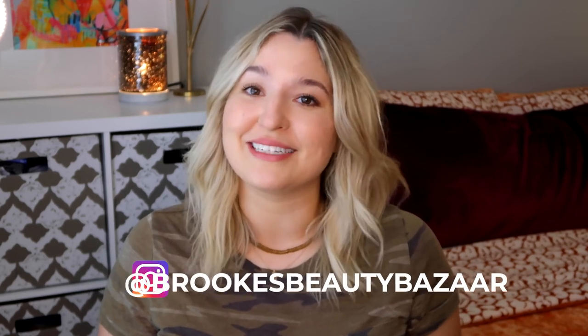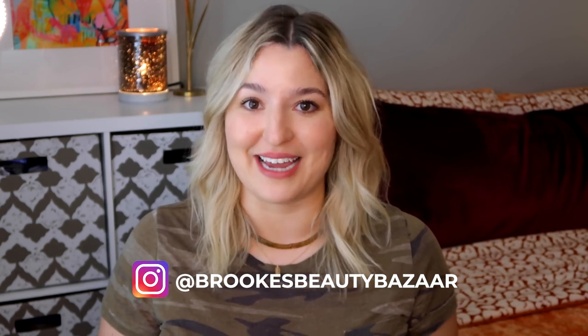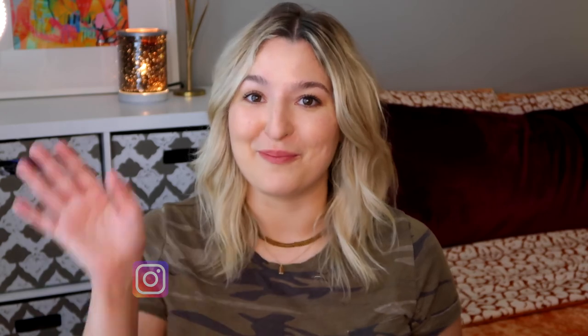If you are just dying for more of my content, make sure you head over to Instagram. My handle is @BrookesBeautyBazaar. Give me a follow because I hang out there every single day. Thanks so much for watching — I will see you guys in the next video. Bye.